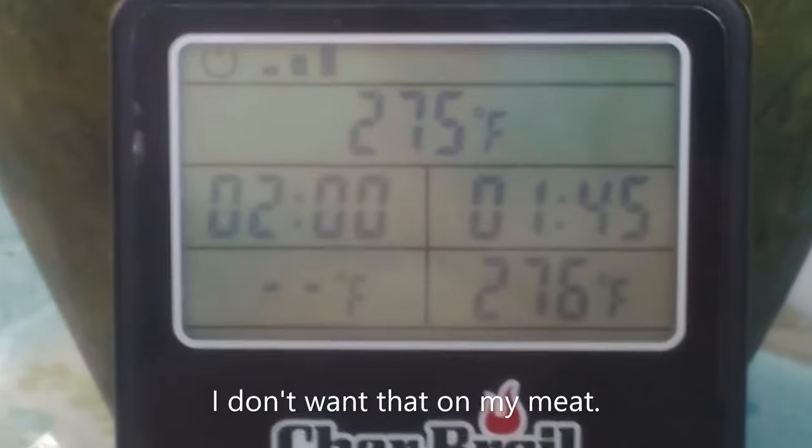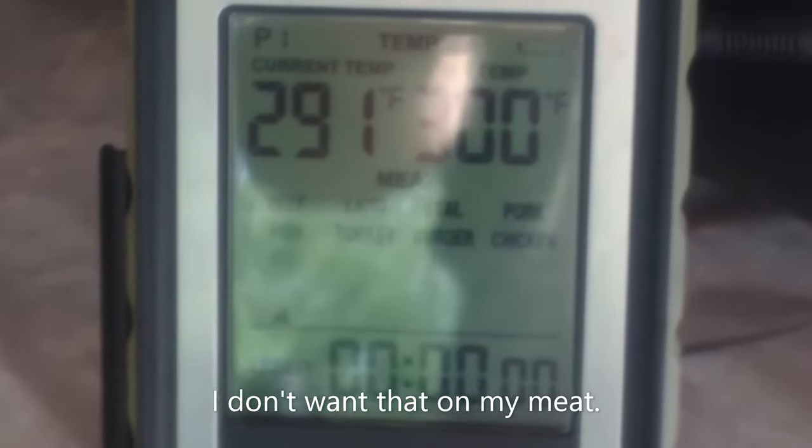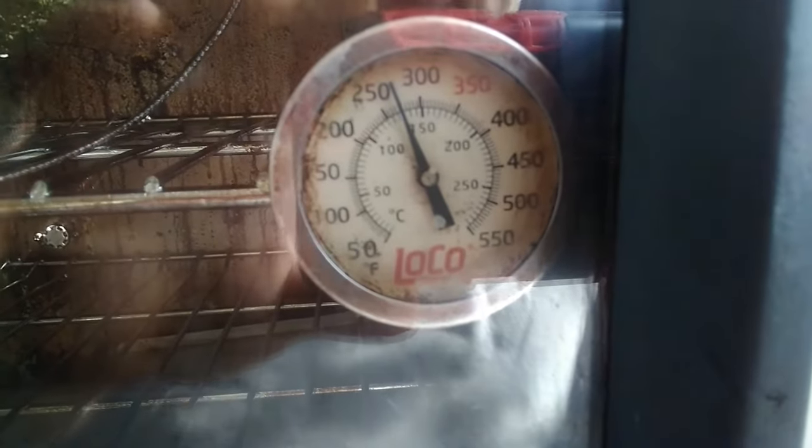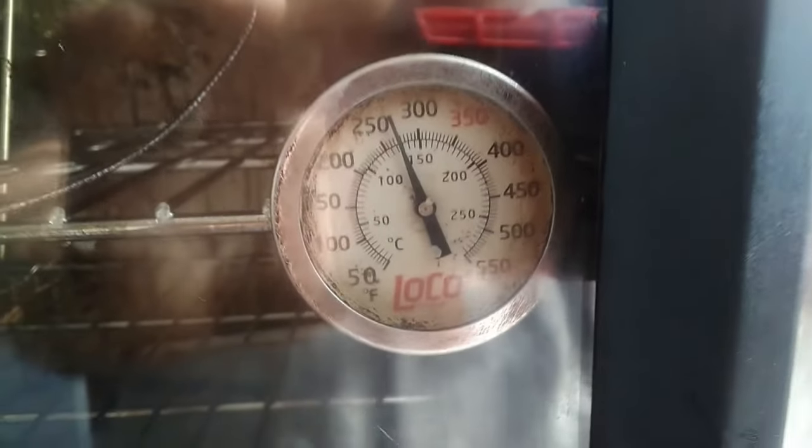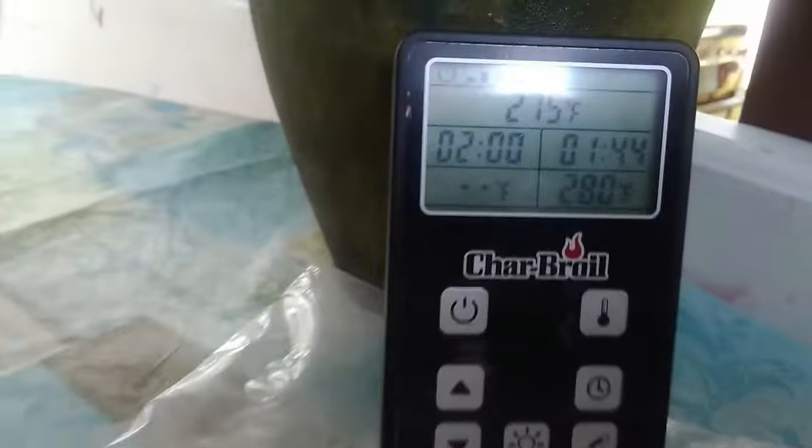The probe that's in the unit says 276 — I've got it set on 275. But these other thermometers: this one I obviously can't trust says 291. This one here — zooming in a bit — is about 265 to 270. Their probe has now jumped up to 280, so I think the one in the box is the one I can trust. The other one is not too far off, but that Broil King probe over there is reading 293 right now.